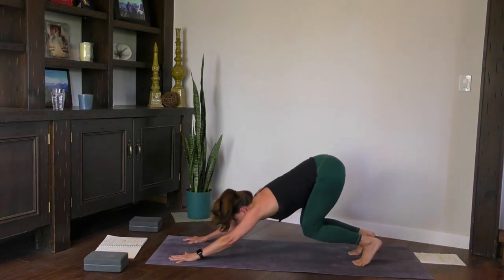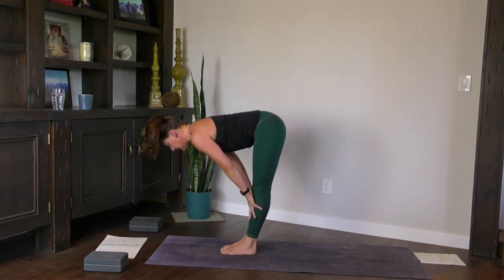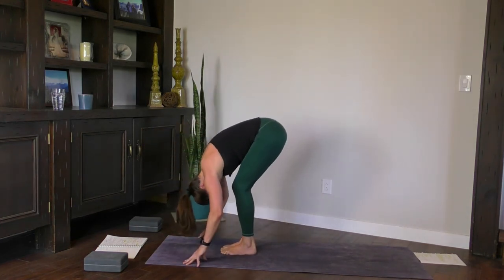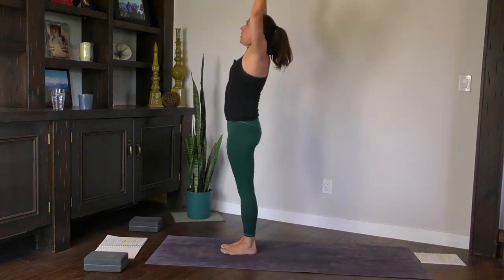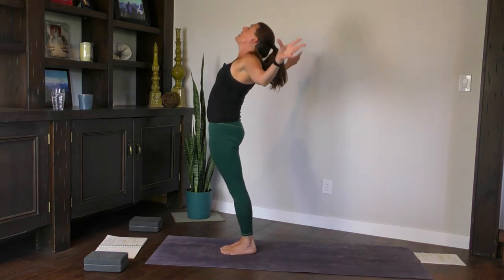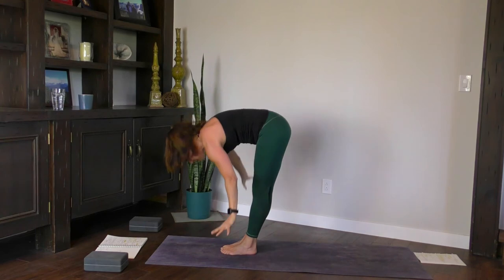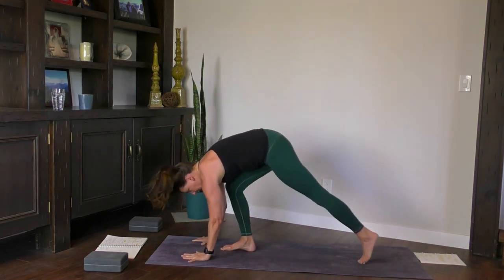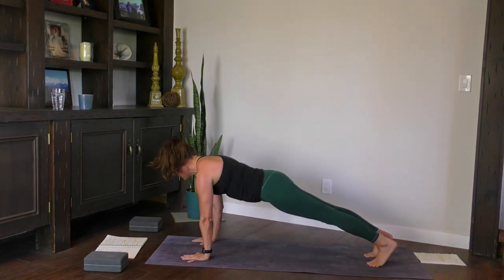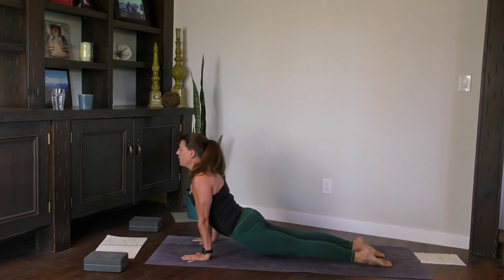Inhale, bend the knees, look forward, float to the top of the mat. Inhale, lengthen. Exhale, drop your head and fold. Inhale, rise up. Exhale, open your heart. Inhale, reach. Exhale, fold. Inhale halfway. Exhale, plant the hands, high plank. Your vinyasa — not everyone's chaturanga. Exhale, inhale to down dog.